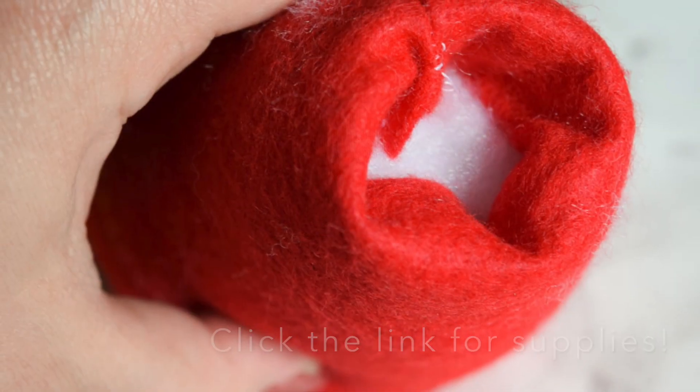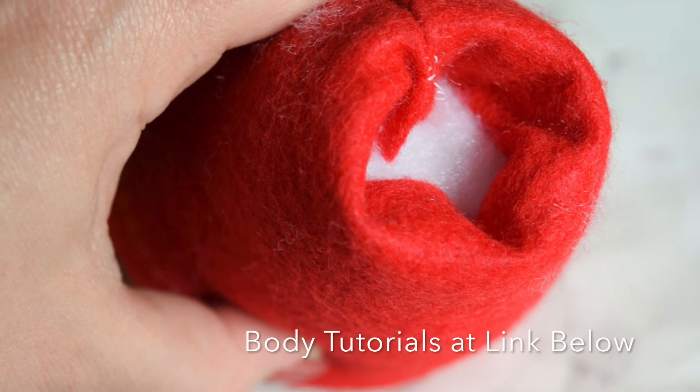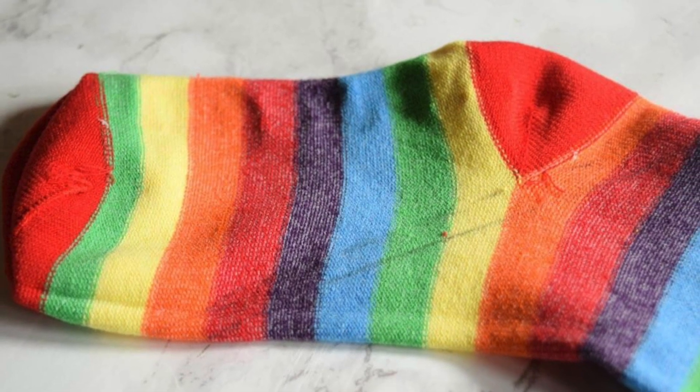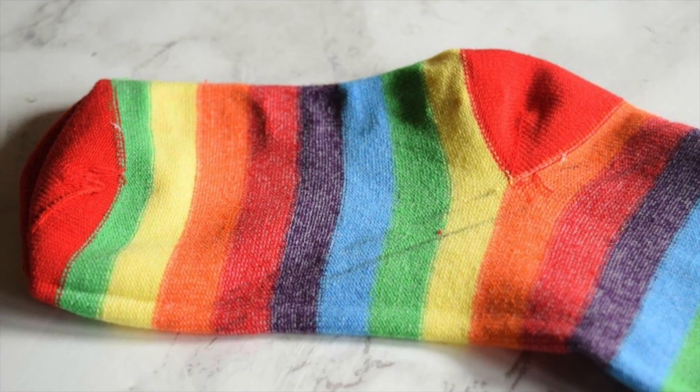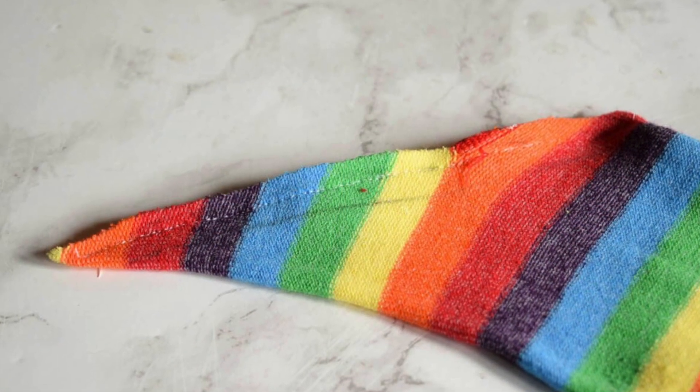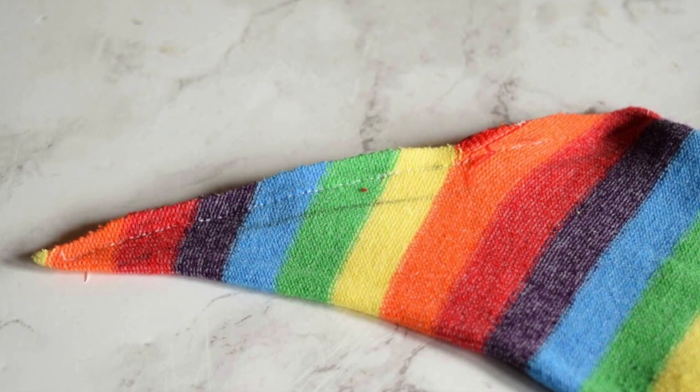We're going to click the link down below for supplies, but you're going to start out making a body. You can make a sewn body, you can make a sock gnome, whatever you want, but then we're going to take a toddler sock and cut off under the heel. You do want to make your body first so that you can measure your hat and exactly how tall you want it.